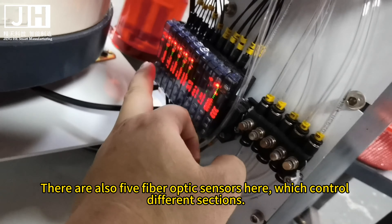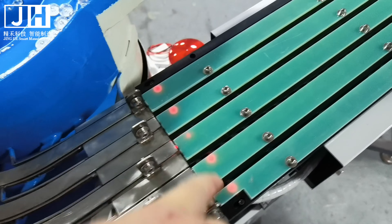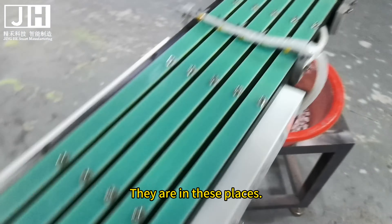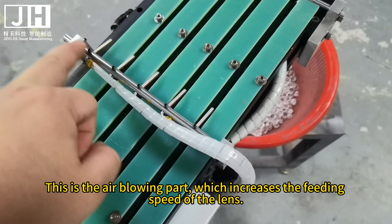There are also 5 fiber optic sensors here, which control different sections — they are in these places. This is the air blowing part, which increases the feeding speed of the lens.